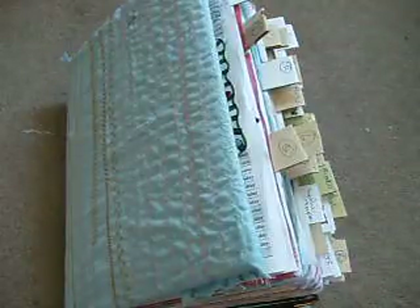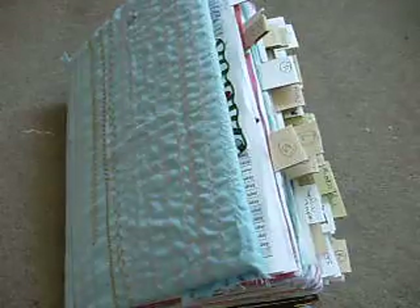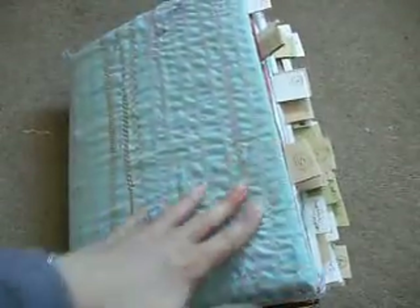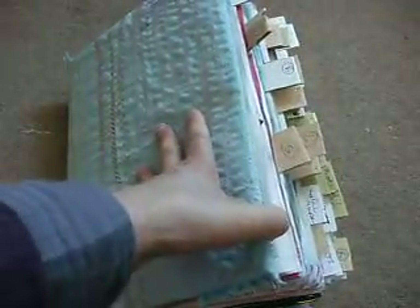I thought it was time to do an update on my math collective journal. I probably said in lots of videos I got the idea from Shannon Green, and I know other people are doing it as well — it's just so much fun. I thought I'd better do an update because I've added some sections, and some sections are pretty much complete. When I've totally finished the book, if there are any white bits I'm going to go in with some paint and do a little background on the pages. I'll flip through this as quickly as possible.